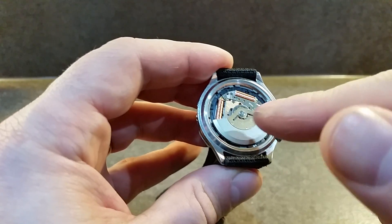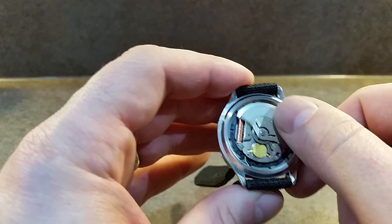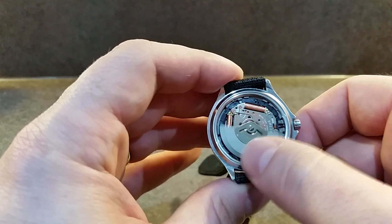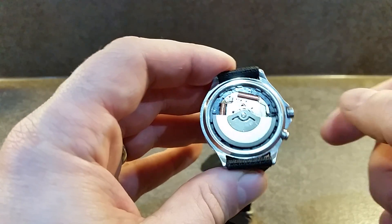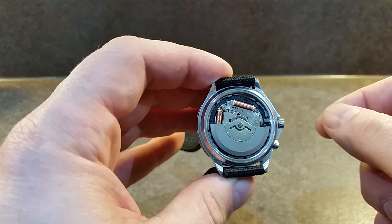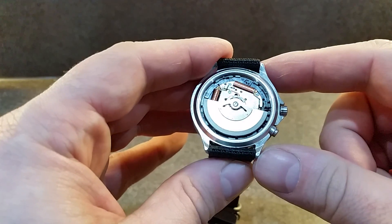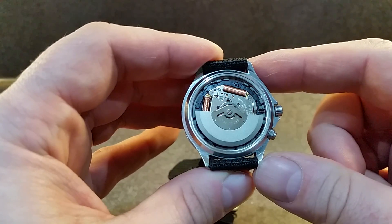So you'll never change a battery. The capacitors will last for 15 years or so, and they're very easy to change — about £10. So it's a cheaper, more reliable system than a pure quartz battery watch.